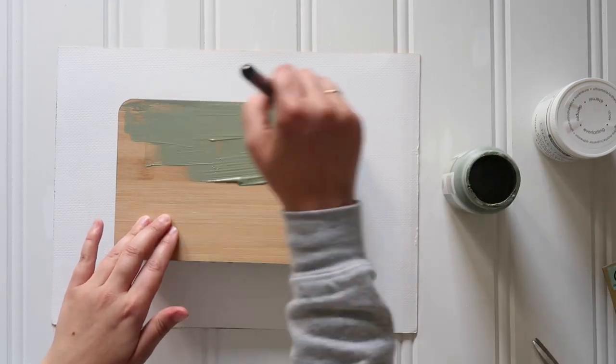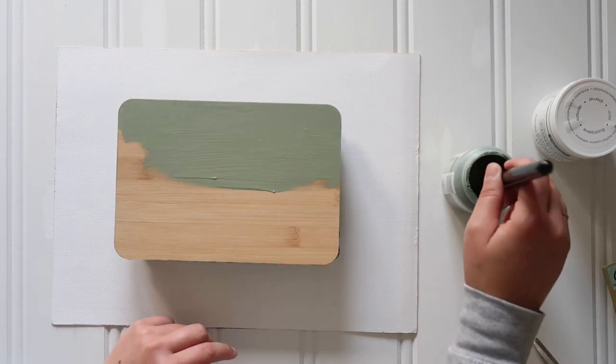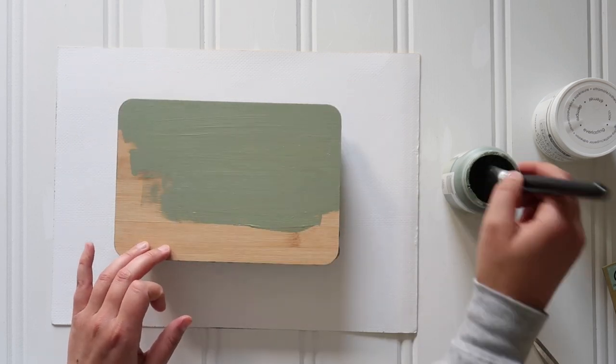I also did another coat right on top of my riser tray with that same Moss green Waverly chalk paint.